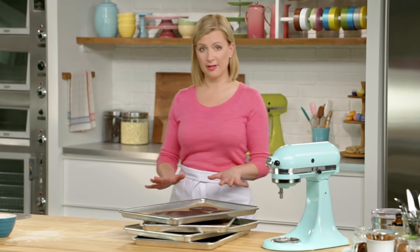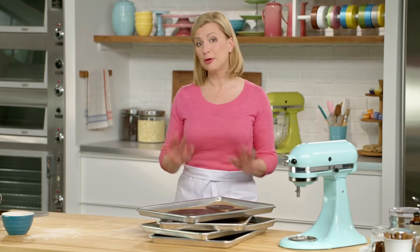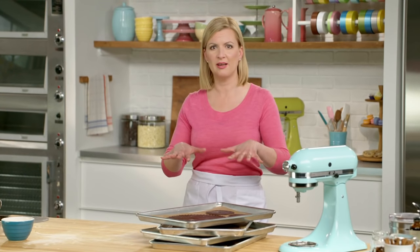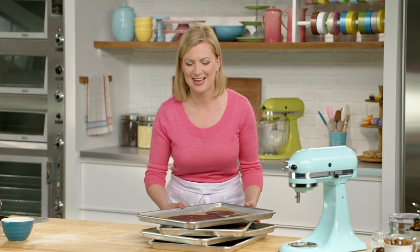My cookies are ready for the oven. It looks like a lot of baking, but believe me, it's easy. I've preheated the oven to 325°F, and these only take 14 minutes to bake. You'll see they go shiny, and once the surface of the cookie goes matte — loses its shine — then you know they're done.